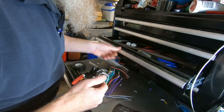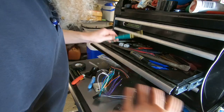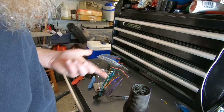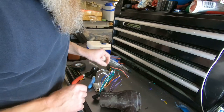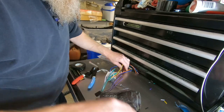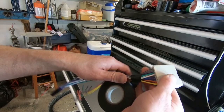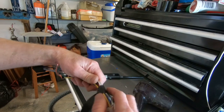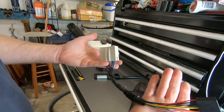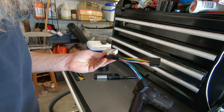Because I don't have any butane for my little pencil torch, I'm going to use this old hair dryer to melt the heat shrink tubing — and it works pretty good. Now that we've got all our wires heat-shrinked together, I'm going to take some black tape and wrap it all up so everything looks nice and neat once it goes into the vehicle — a little bit neater than a bunch of wires going all willy-nilly.